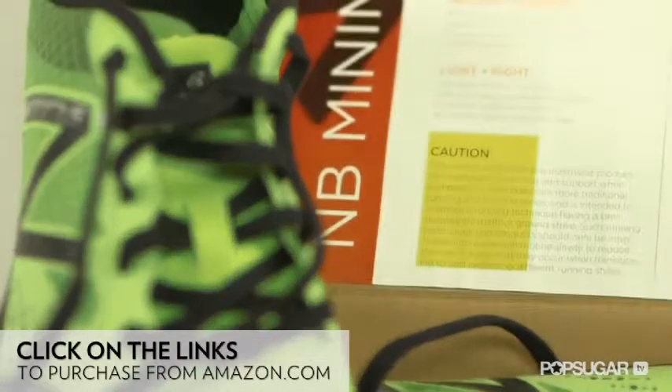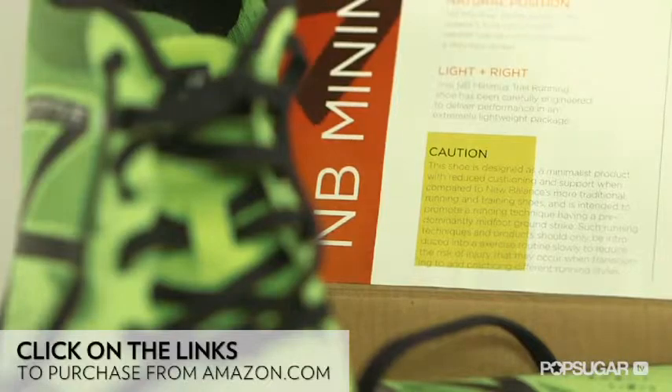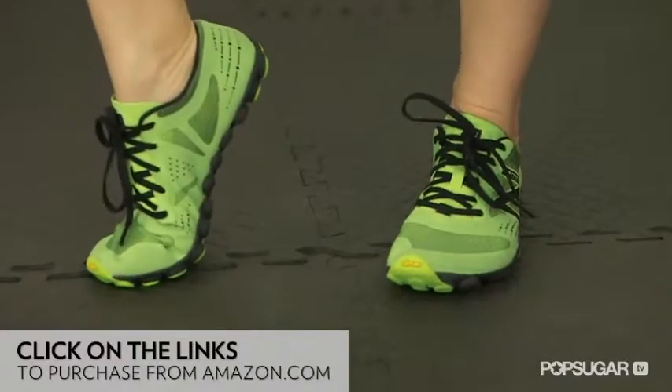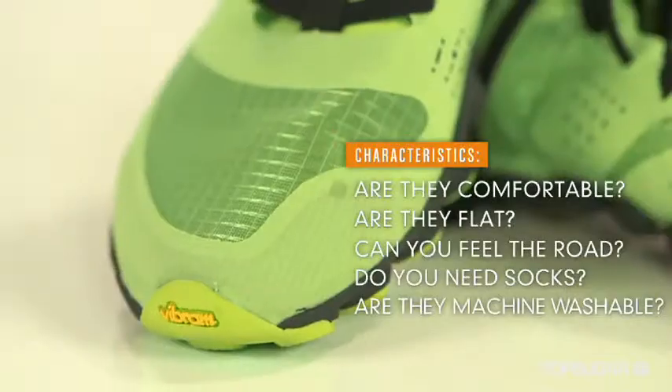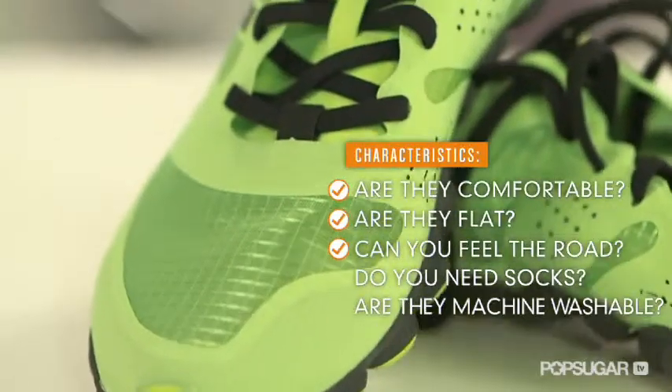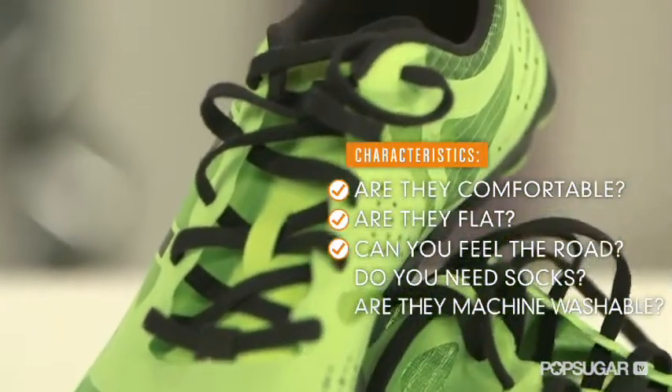This shoe comes with a warning label explaining the importance of making the switch slowly to barefoot running. Even though the shoe looks more like a traditional running shoe compared to the five fingers, you're still making a lot of contact with the ground. I also like that these shoes are designed to be worn with or without socks. These shoes, though, are not machine washable.